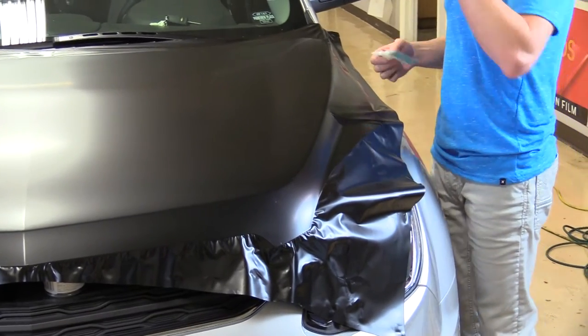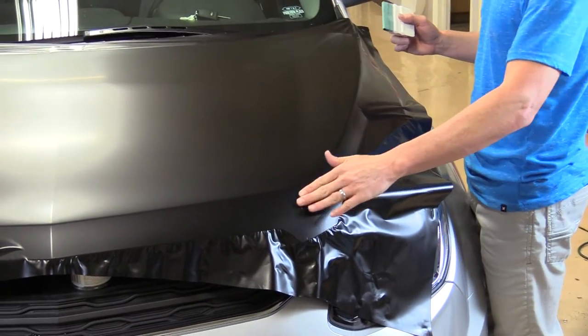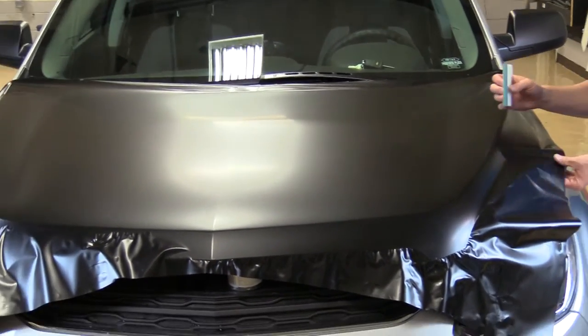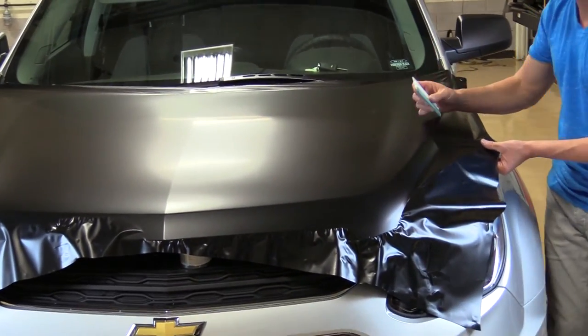If you're in a cold environment — say a garage with no heat in the winter, around 50 to 60 degrees — it'll still work fine. You may just warm the vinyl up with a heat gun a little. Don't overheat it — just 5 to 10 seconds.